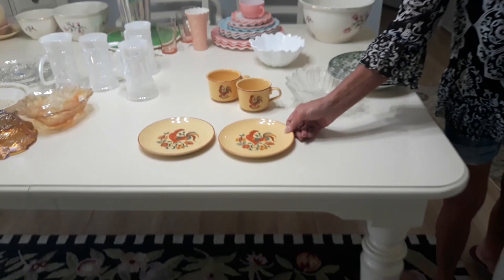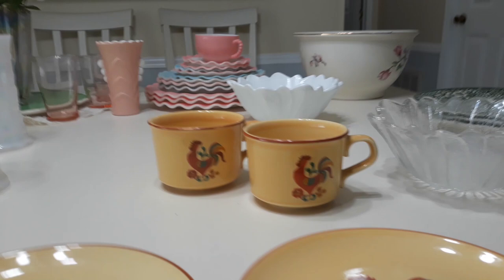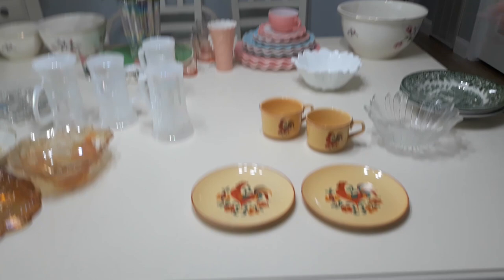I have another haul to offer you today and I hope you enjoy it. I picked up these two Taylor Smith Taylor plates. They're six and a quarter inch bread and butter or dessert plates in the Reveille pattern. Pick them up whenever I can — love this pattern. A couple of videos ago I picked up two cups, so I think eventually I'm just going to put this all into one listing. I do have the cups listed already, but I think I'm going to group them.